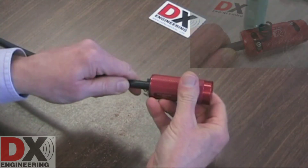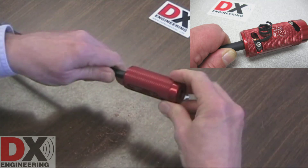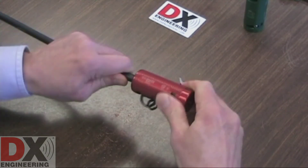Insert the coaxial cable into the tool using the second cut hole. Again, grasp the coaxial cable near the end of the tool. Keep it straight, not bent, while rotating the tool in a clockwise direction as you feed the cable into the tool.